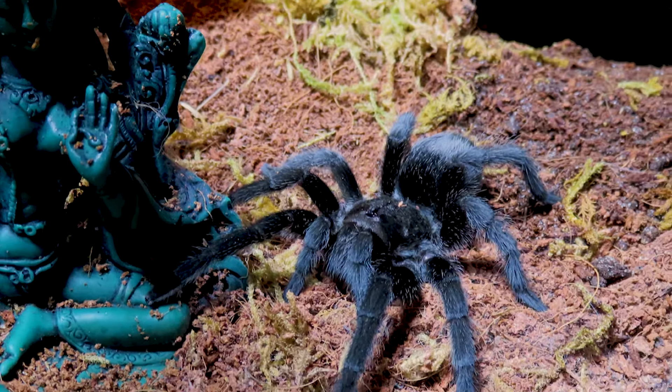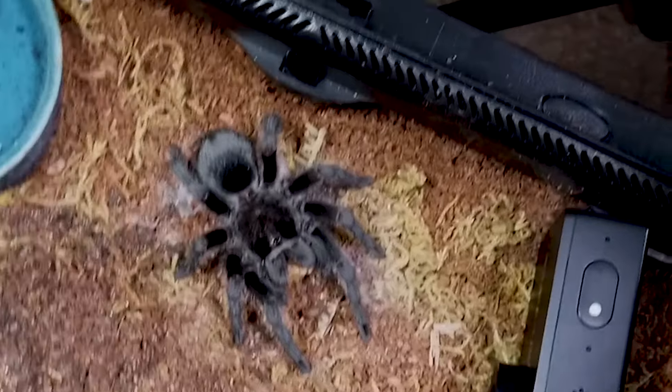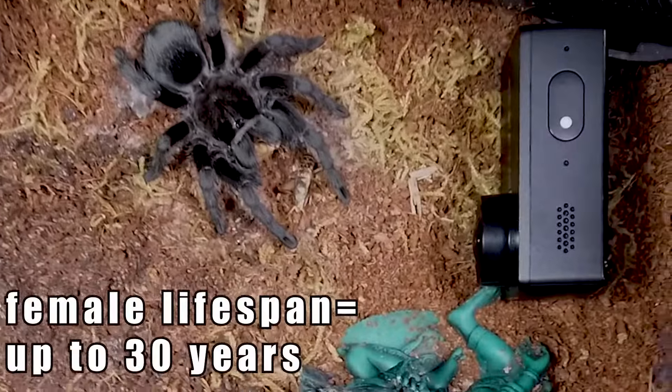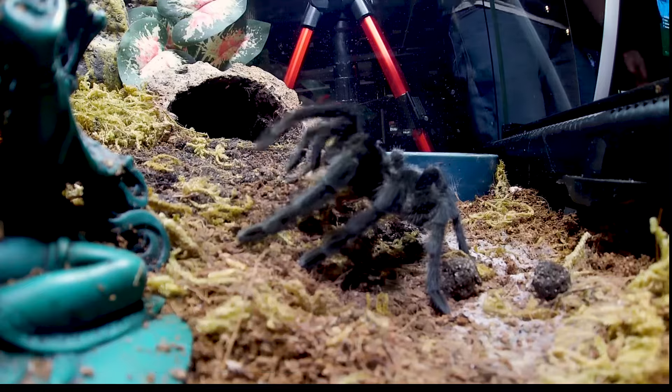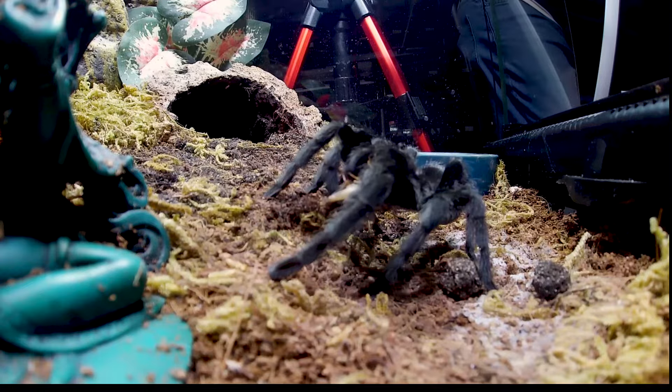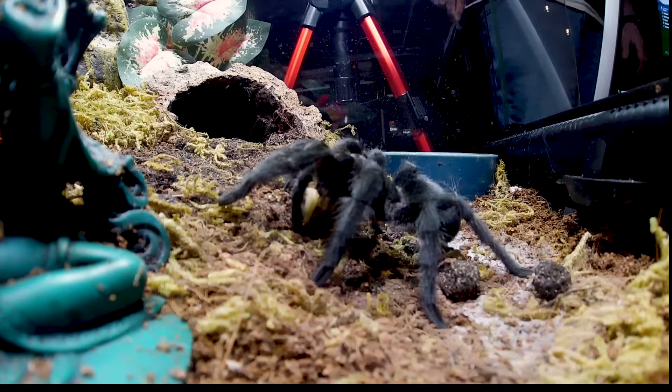This species is a ground-dwelling opportunistic burrower, meaning it will make its burrow under logs, rock overhangs, or in the empty burrows of other animals. Females of the species have lived as long as 30 years in captivity, while the male lifespan tends to be much shorter.